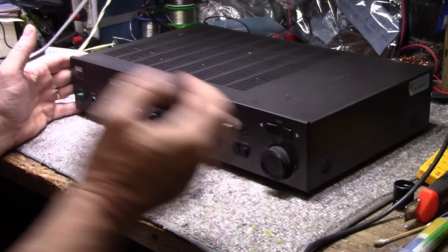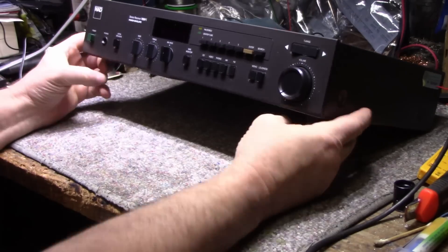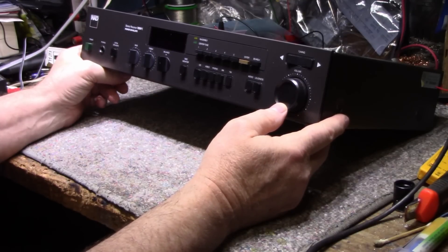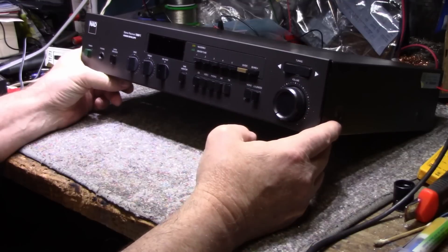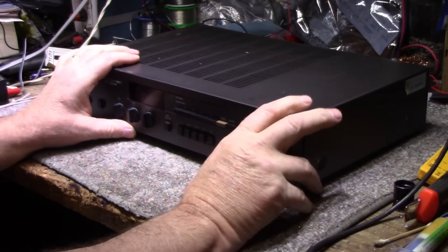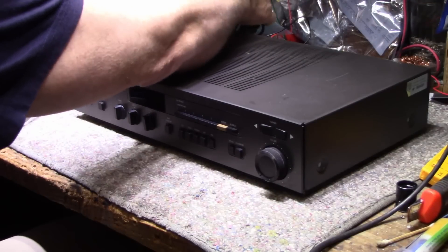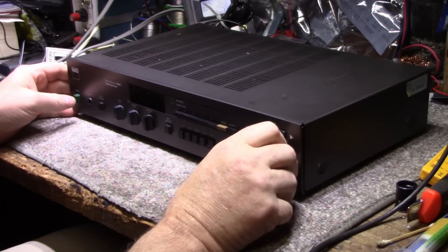These NADs — some of you guys are NAD fans — it's so uninspiring, this layout. But apparently these NADs sound great, and I've heard quite a few of them, they do sound great. I'm just not inspired by the design of the front panel and the entire package. It's kind of a blah gray. Anyway, I assume it works, let's plug in some speakers and put some power to it.